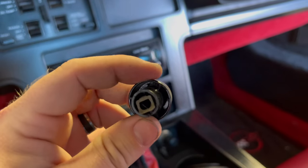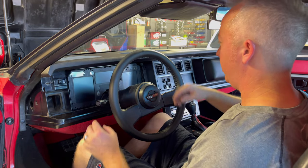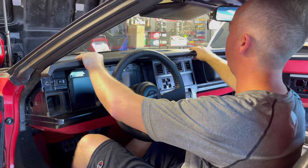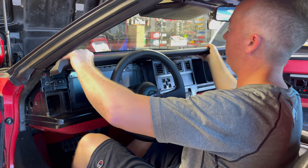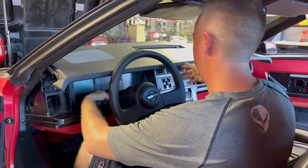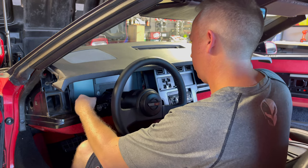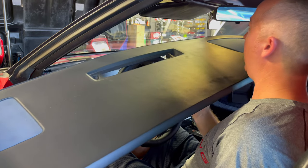The headlight knob has a triangle piece on the back that holds it onto that little peg. Now we can access that final screw. With all the screws out, all we've got to do is pull the dash pad straight towards you, feel it kind of release, then gently and slowly lift it up, tilt the column, and out she comes — just like that.